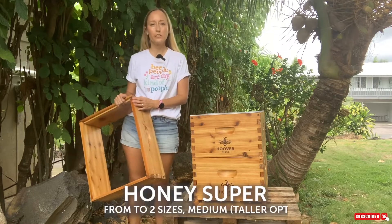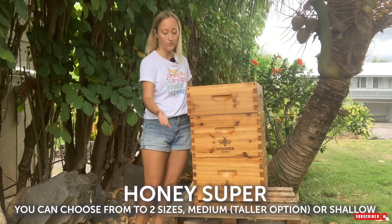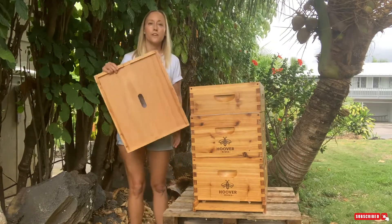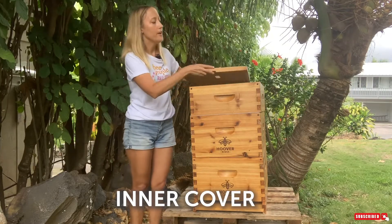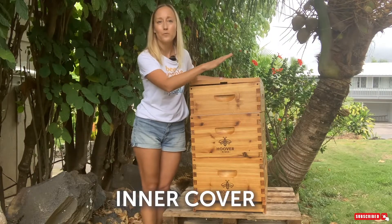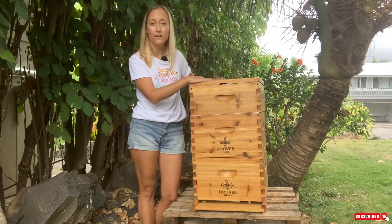Next we have our honey super — also called a honey box or shallow, whatever you want to call it. It's identical to your deep boxes but not as tall. Then you have your inner cover, which kind of looks like a lid but has a hole in the middle and a notch right here. You put this on top of the uppermost box, however many boxes there are, and it makes taking the outer cover off a lot easier.